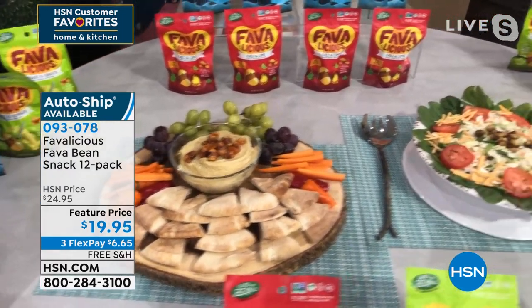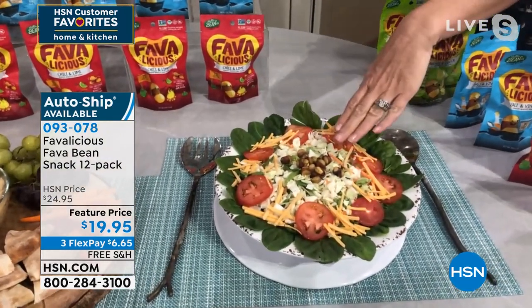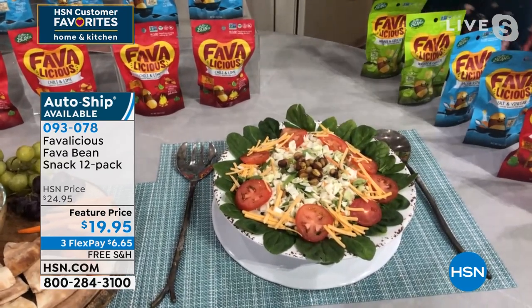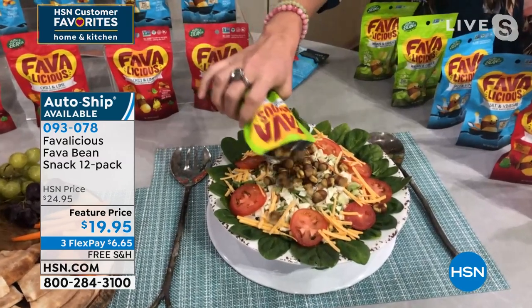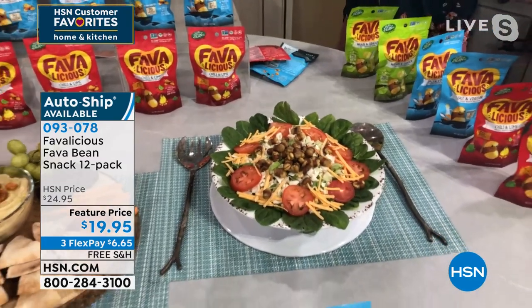How about the carb-conscious, keto folks? Instead of a bread crouton, use these as your croutons on your salad to get that crunch we're addicted to without the carbs. These are just that perfect treat.